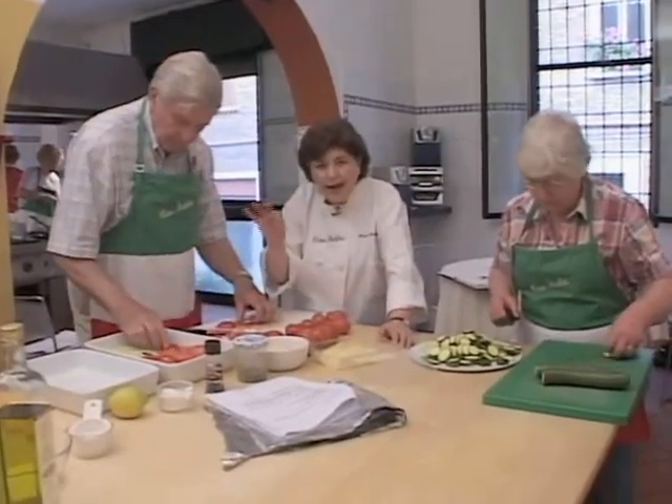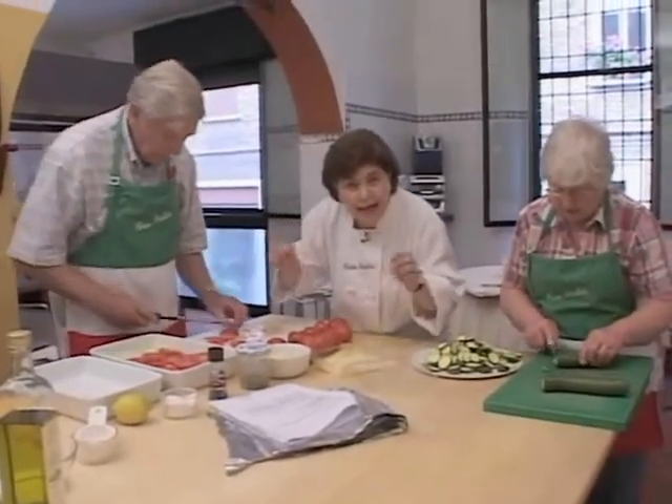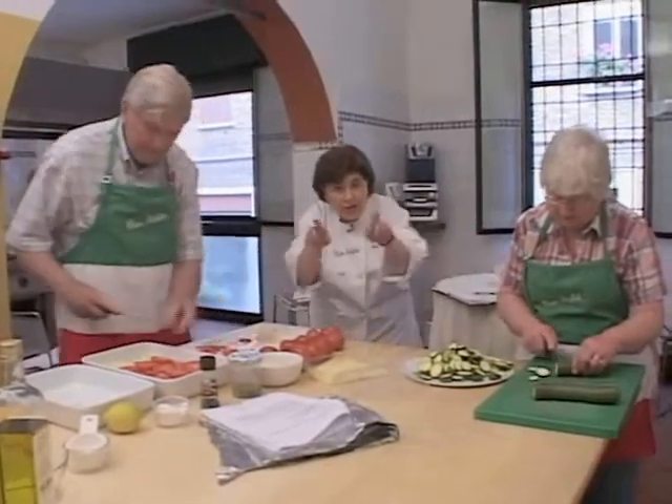They're going to put a little surprise on top after they get done layering all of the vegetables. I'll come back and we'll show you what that is. You can admire their handiwork because they're doing a great job.